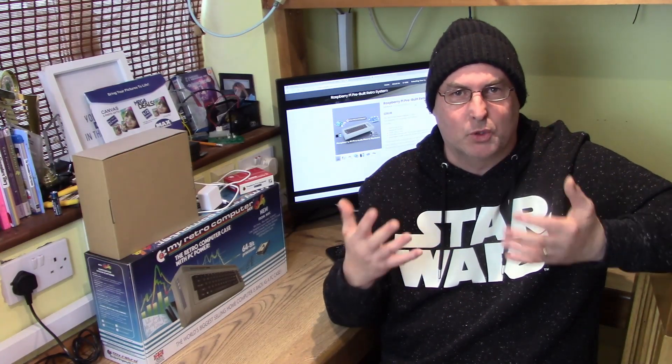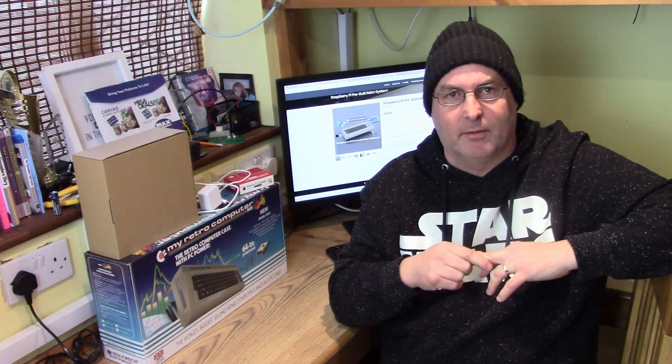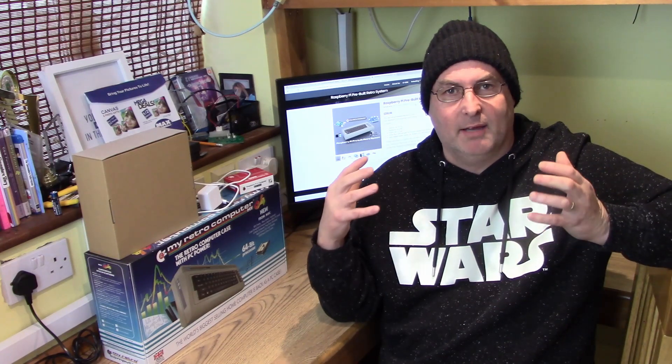The actual launch will be towards the end of March rather than the end of February, unfortunately. But it's just the way it is — this campaign needs to be right. It's not like I'm just going to launch it on day one and expect it to fund itself. It won't work like that, even with the Commodore branding. We have to do it right.